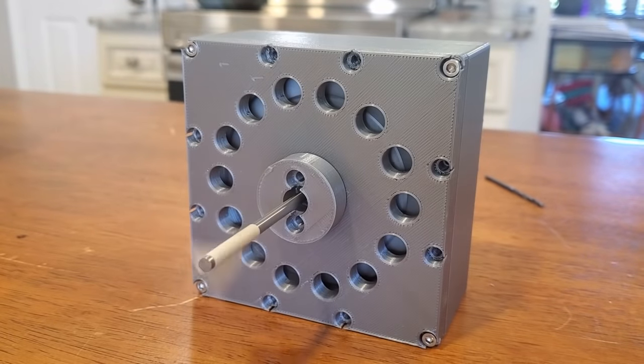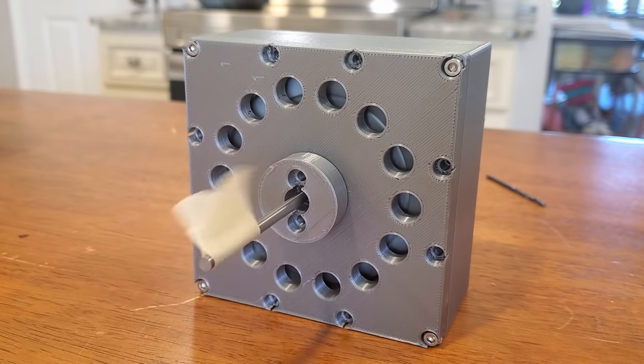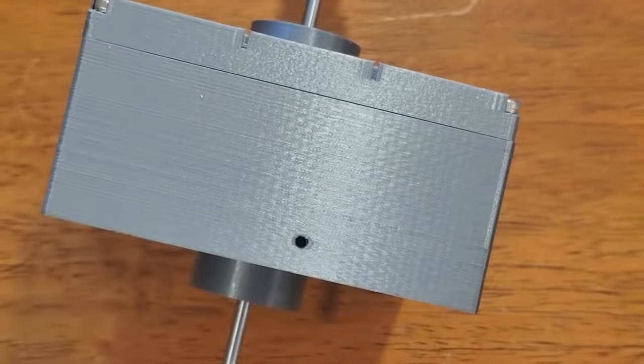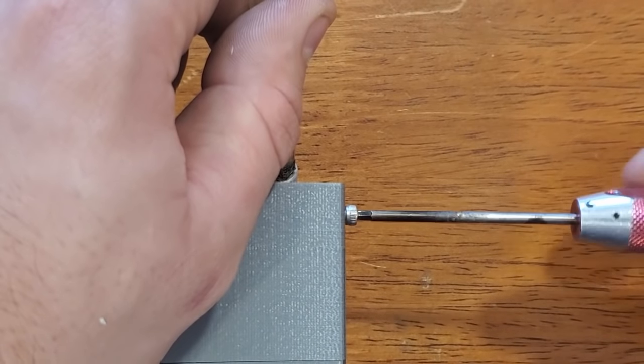The whole thing spins surprisingly smooth even with the cheap ball bearings I'm using. I drilled a small dimple into the nozzle insert to accept a set screw — I had to do this because I found that the nozzle would blow itself out of the socket otherwise, even though it had a pretty tight fit.